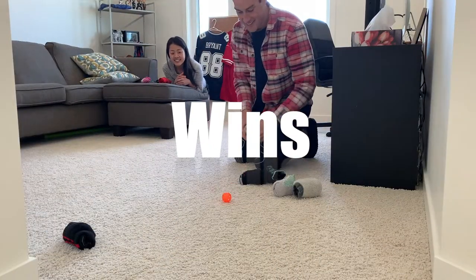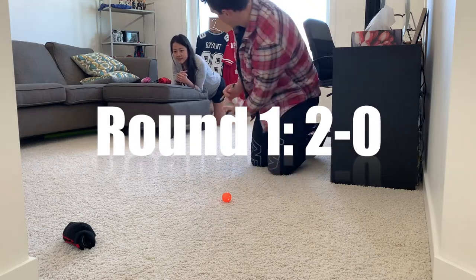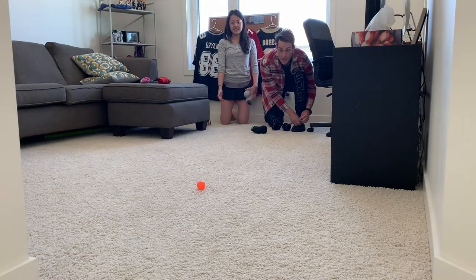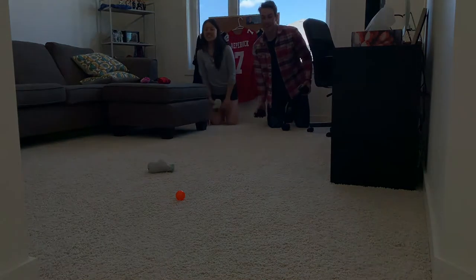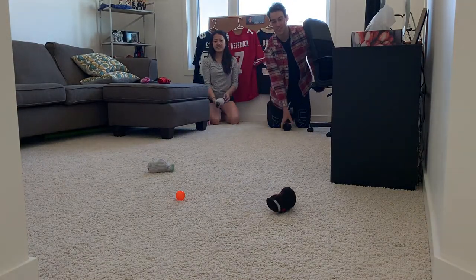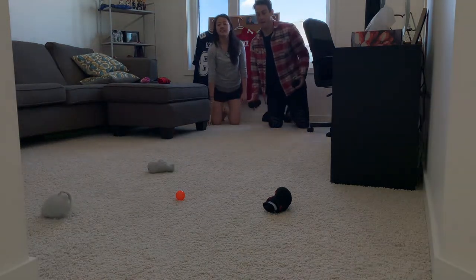As you can see here my wife won this first round two to zero. The way the game works is one person is gonna start off by throwing the marker ball — that's my wife right here. Then you guys take turns throwing your piece of equipment — for us that's socks — until you've thrown all of your socks or pieces of equipment.